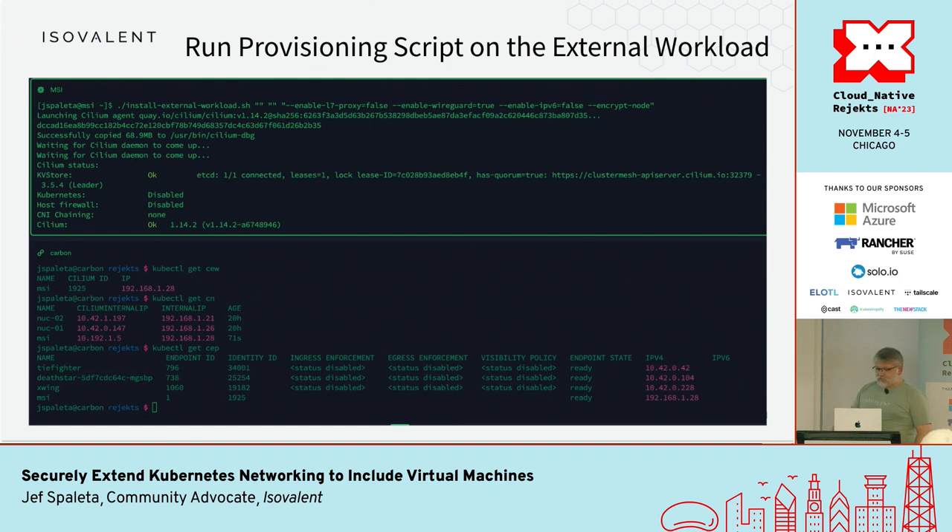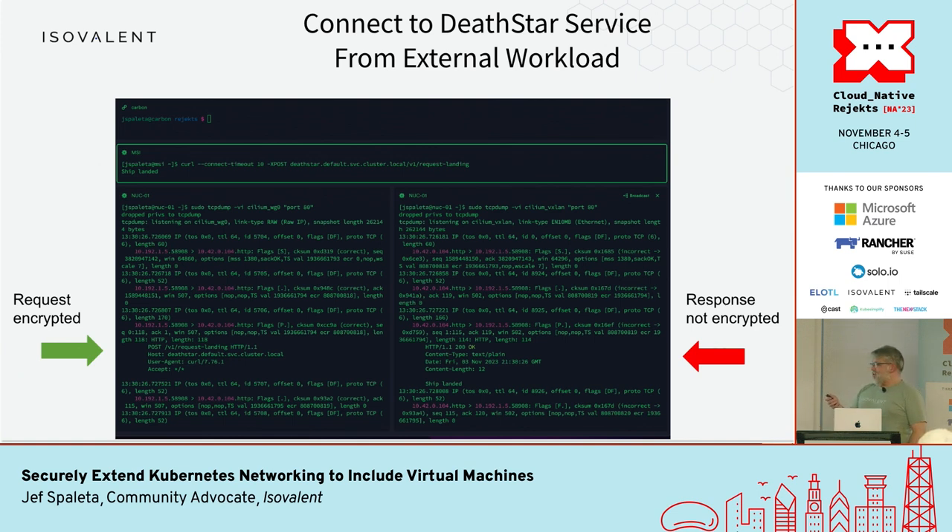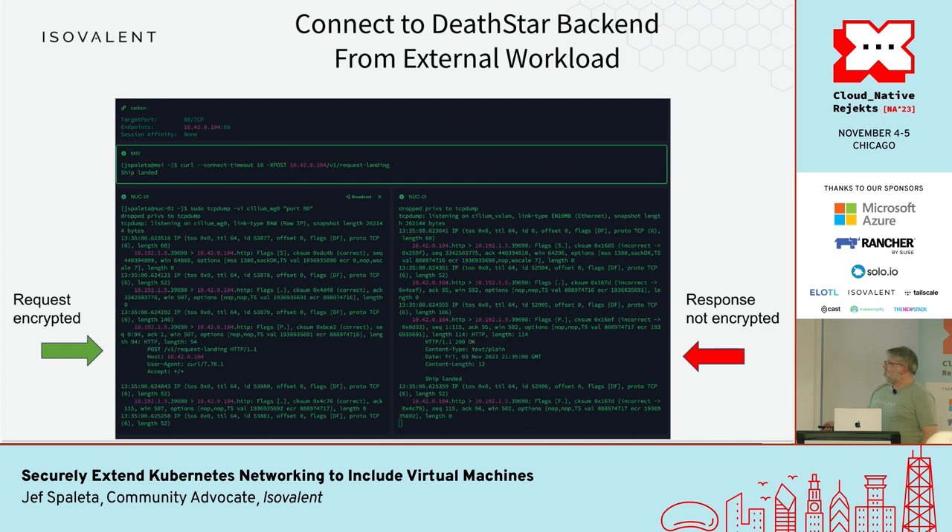This is where the beta aspect comes in. I try the same curl command to the Death Star service defined in the cluster — and it works. Then I look at the tcpdump on WireGuard: I see the request on the encrypted channel, but on the VXLAN I see the response. That was unexpected. I should say that in 1.13 before 1.14 I couldn't even get this far — I couldn't even register the agent — so this is progress. I then try using the backend directly instead of the service just to make sure it wasn't a service issue — same thing.